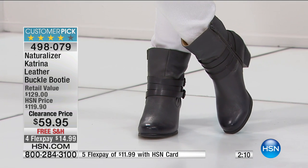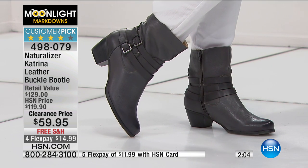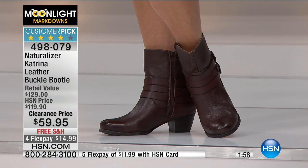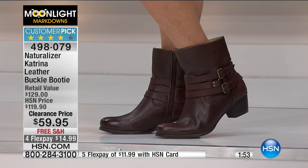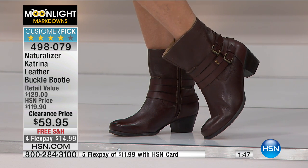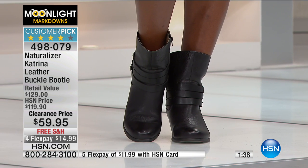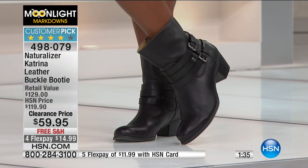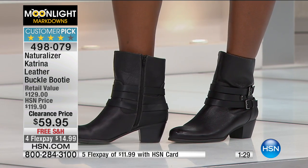Maybe you bought them originally in black and you said, this is the best boot I've ever had — I'd love another pair. Then you see $59.95. You're a hundred percent confident, you already love it, and maybe you don't own a pair in brown. Gray is going to be the next to sell out. We did have a whole bunch of colors, but right now we have black and brown, and gray is last call. I had one or two in navy and one or two in green on hsn.com.